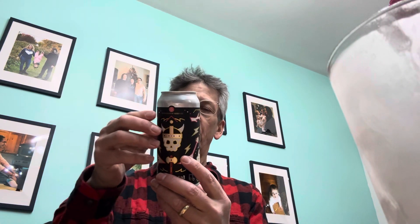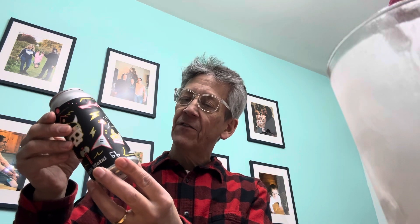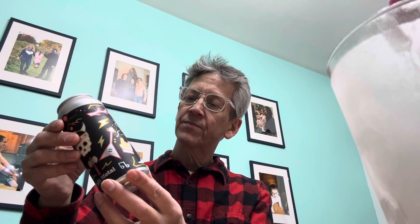Hello all, it's time for another beer review. Very good can, sure good artwork. Folk Metal Oatmeal Stout — folk metal like F-O-L-K, folk metal — from Burlington Beer Company in Williston, Vermont.